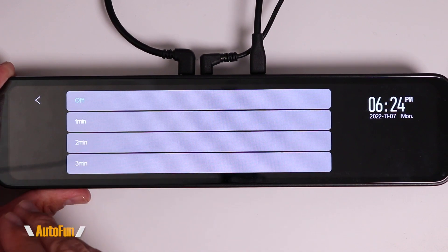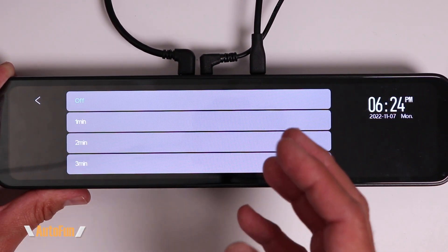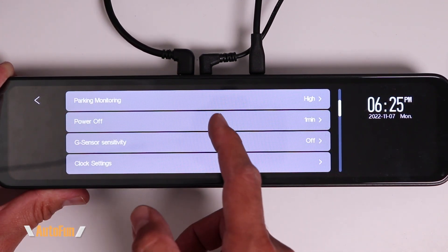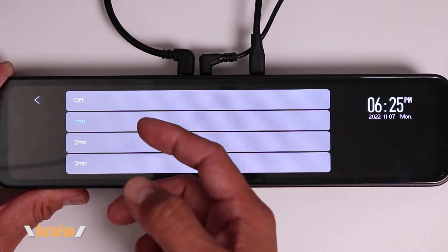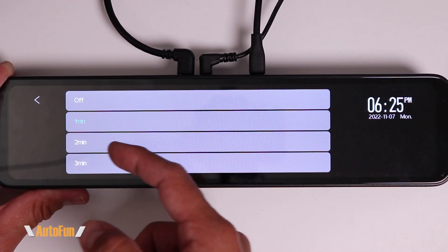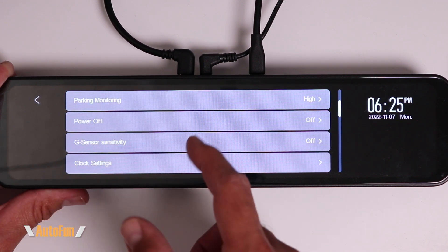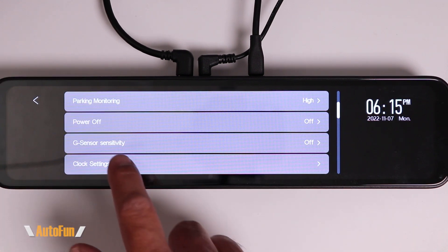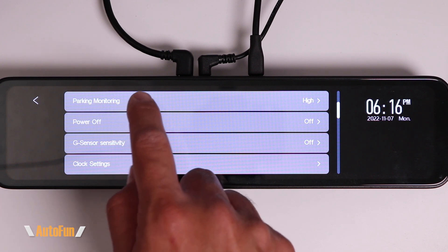Next is Power Off — this can turn off the entire dash cam after a period of time if it's not recording video. You can set it to turn off after one, two, or three minutes. I'm not sure why you'd want the dash cam to turn off when not recording, so I like to keep it on and I'm going to turn this function off.